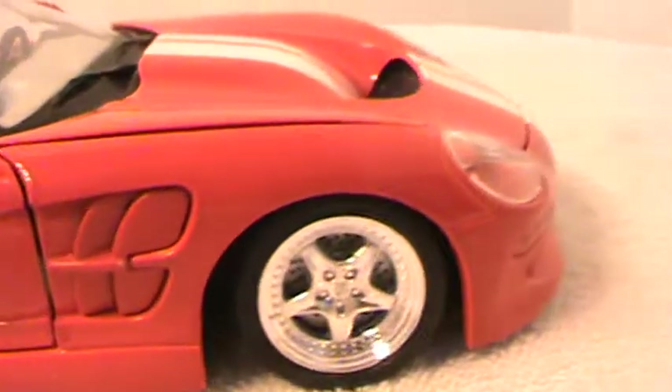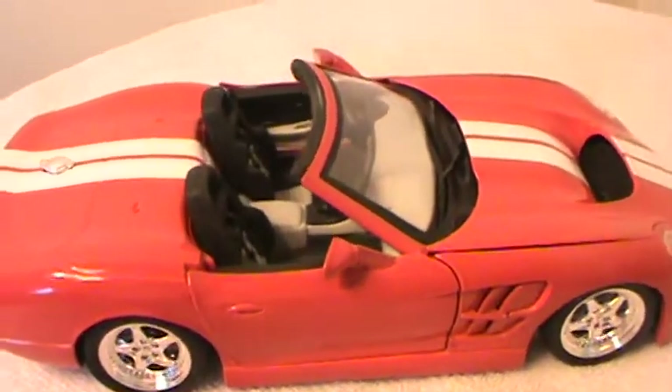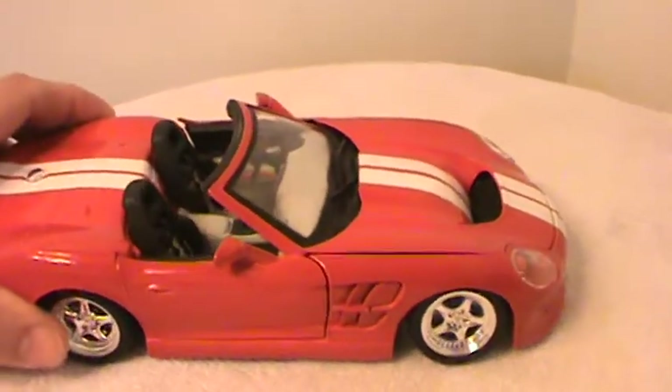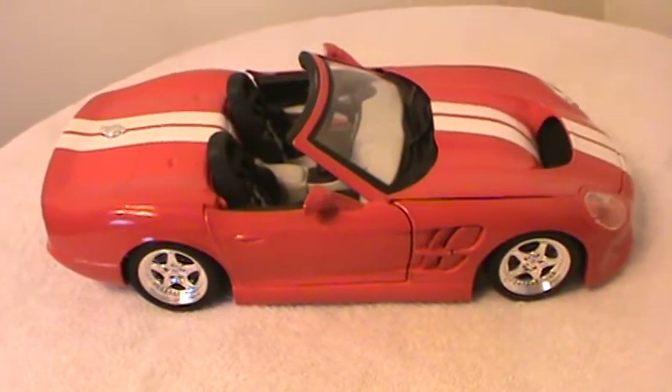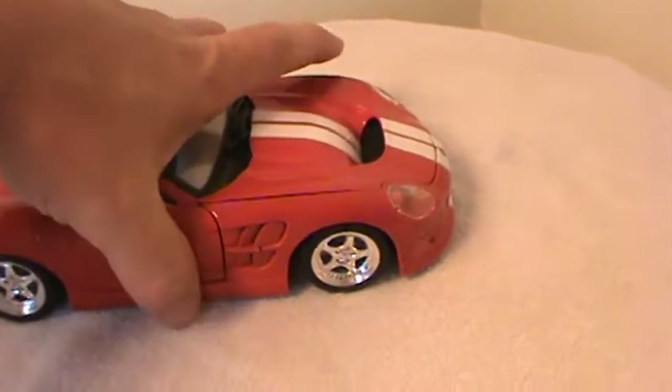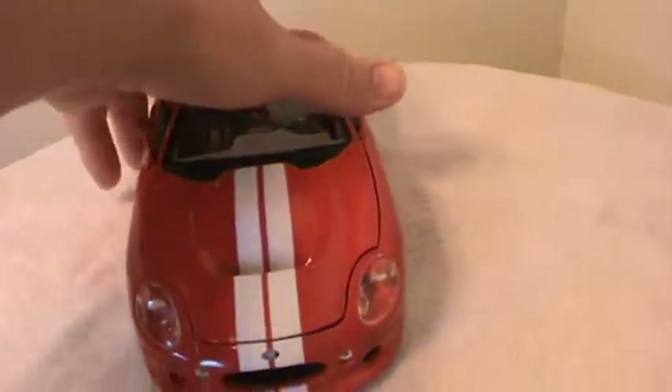Good looking car, nice lines. I know one of these cars went for auction at Mecum Auto Auction for 80 grand. These cars have a 50/50 weight distribution, and they only weigh 2,650 pounds.